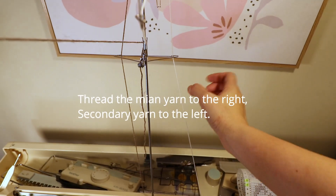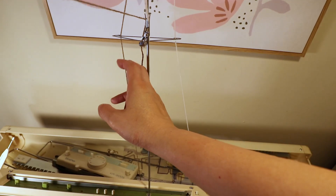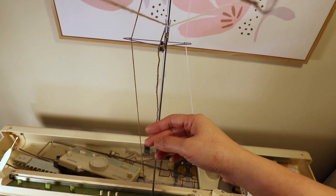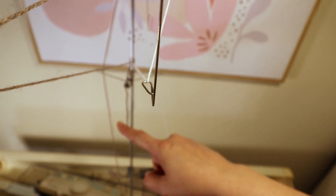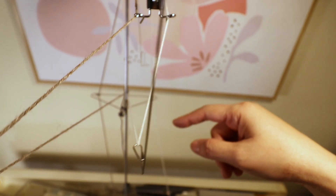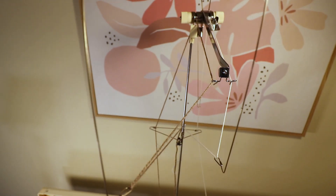First we have to thread the yarns. I place the main one on the right and the secondary one on the left. The main yarn is the background and the secondary one carries the pattern — one on the right, one on the left.